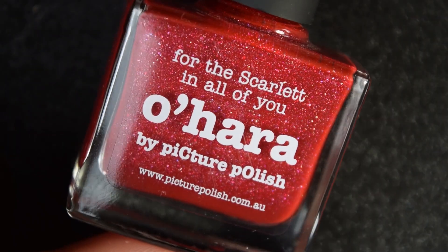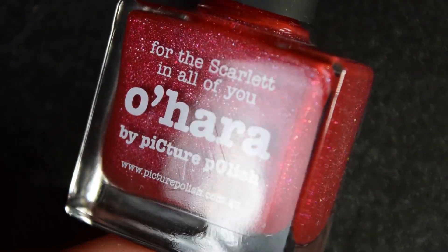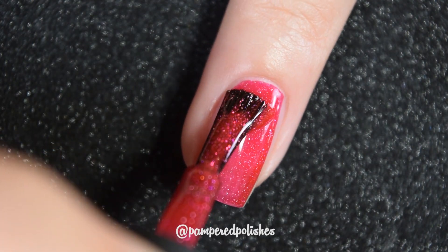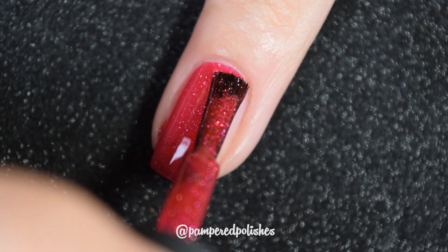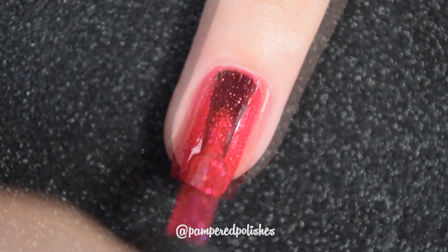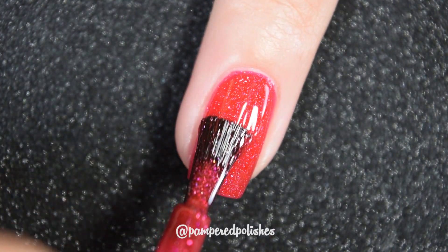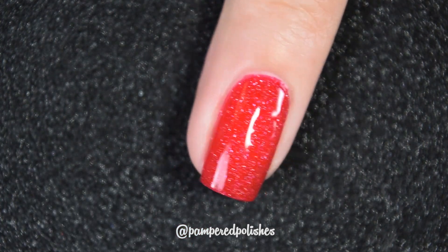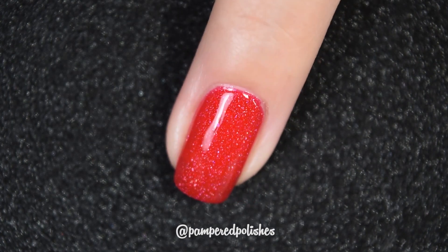Up next we have O'Hara, and we're just kind of working down to the lighter reds of the shades. It is also a red with those same micro flakies in it — you can tell they are very similar but they are just a little bit lighter than one another. This one also has more of a pinky undertone to it as opposed to the last ones, which were very red. That same smooth formula you can expect from Picture Polish. In my swatch photo you're going to see two coats of O'Hara and a glossy topcoat.